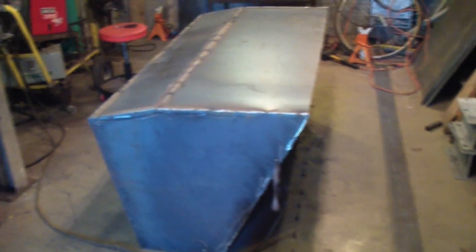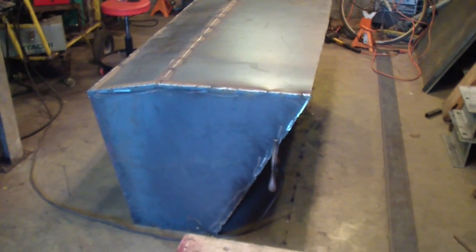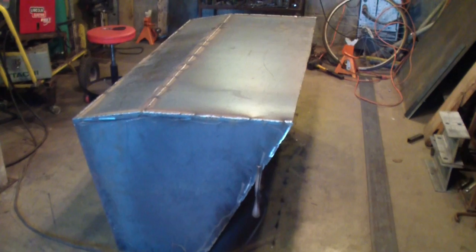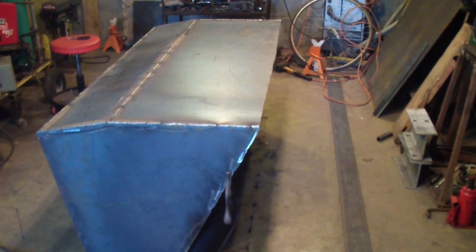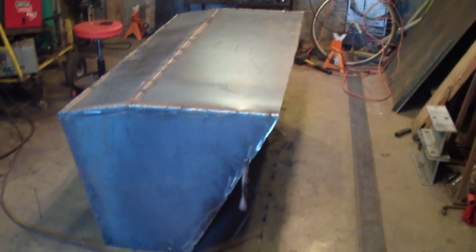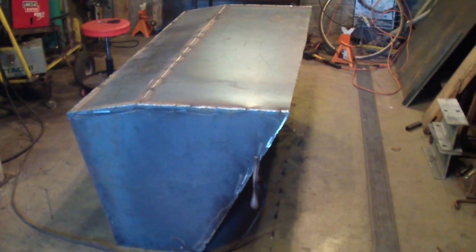It's shaping up a little easier than I thought it was going to be. I'm just hoping that bucket isn't too big. Sometimes you can overdo stuff. But worse comes to worse, I still have a cutting torch, because it's easier to take away than to add to.